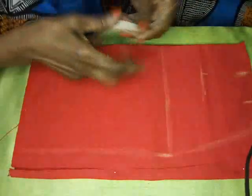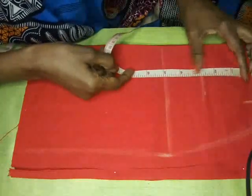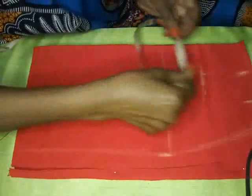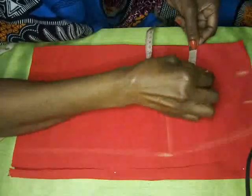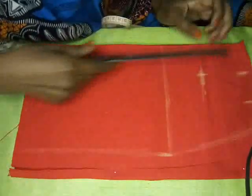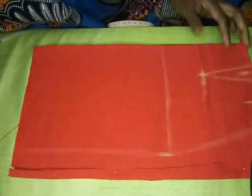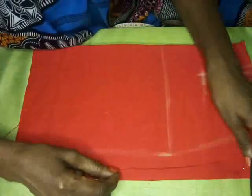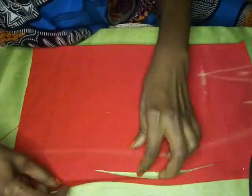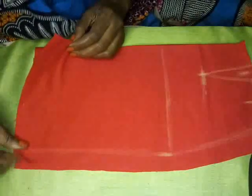From the waist down on the skirt, the dart can be four inches long. I have my four inches here, and then I'm going to measure from my center front again to ensure the line is straight for my dart. I've cut the side now — you'll notice I have an allowance here for the side. You must have an allowance or else your skirt is going to be tight.